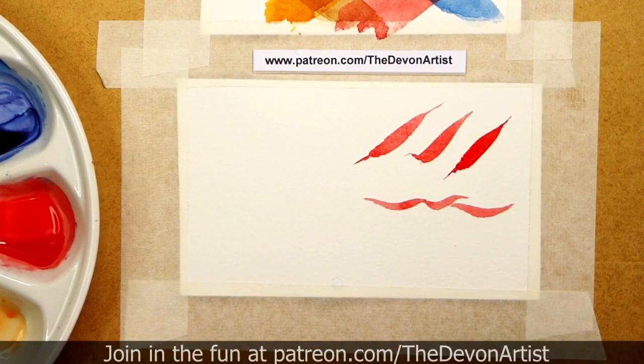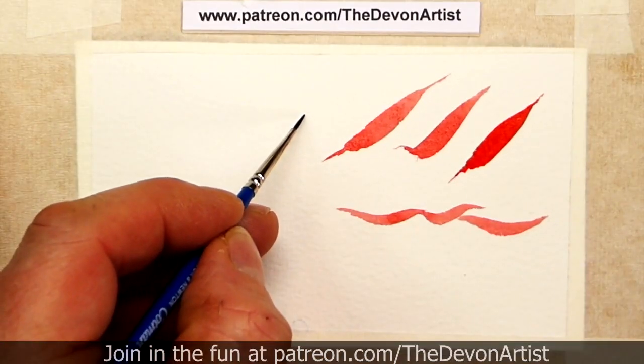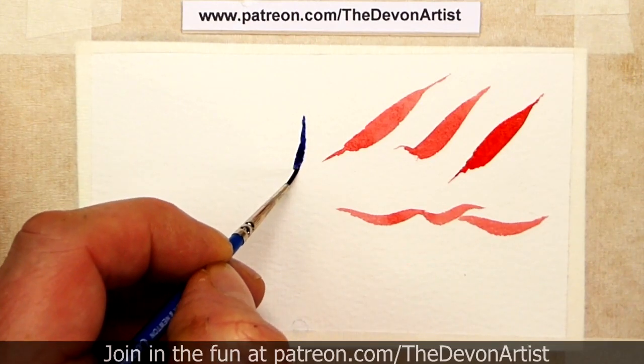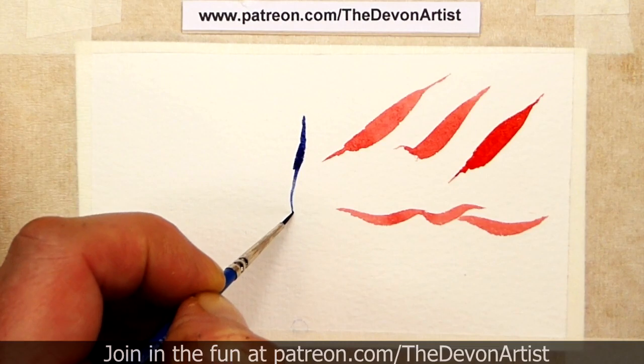Now if you go for the smaller brush, let's go for some purply-blue color. If I fully load this smaller brush, we can go quite thin. Again you can press on harder to go thicker or wider, then ease off the pressure and just go to a finer tip.